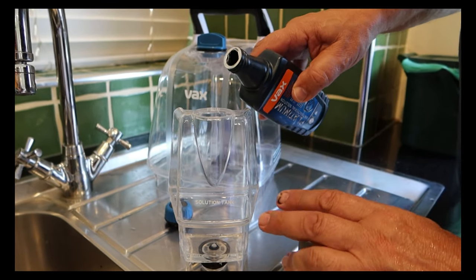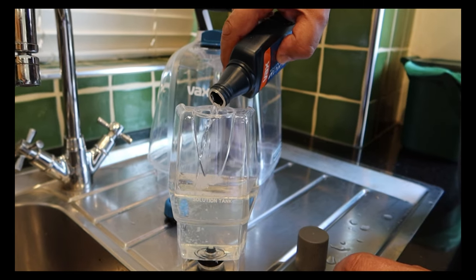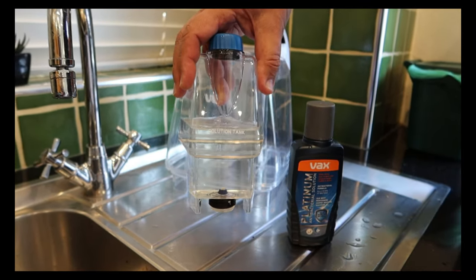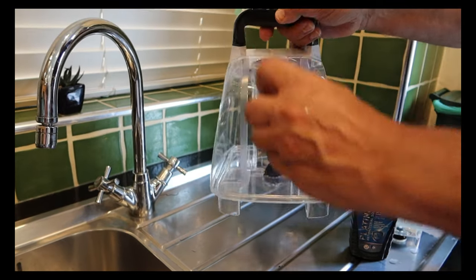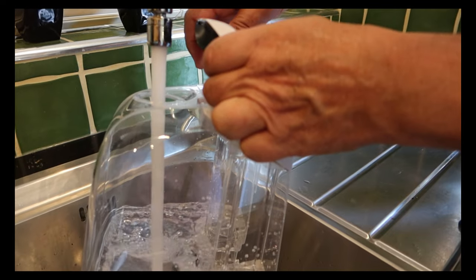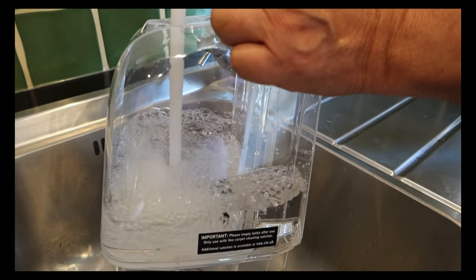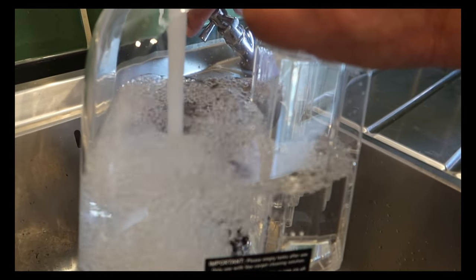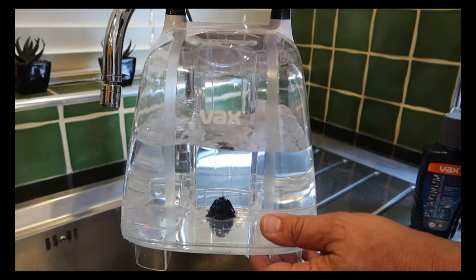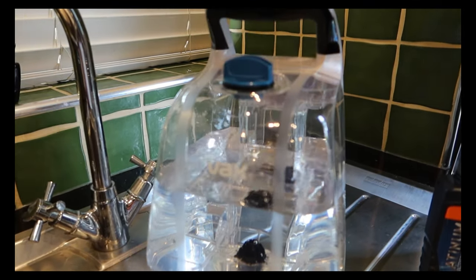We're going to put our solution into the solution tank. Don't leave solutions in this when you finish — pour them back into the bottle, give it a quick rinse, and then let it air dry before you pack away the machine to avoid mould issues. Now we're going to fill up the tank with plain water — remember this needs to be warm but not over 40 degrees C. That'll do us as we're just doing a little sample of carpet shampooing today.